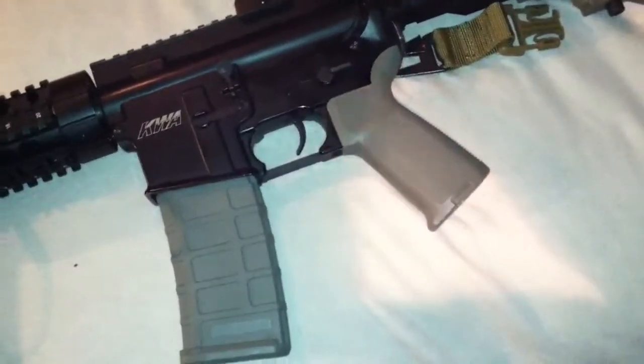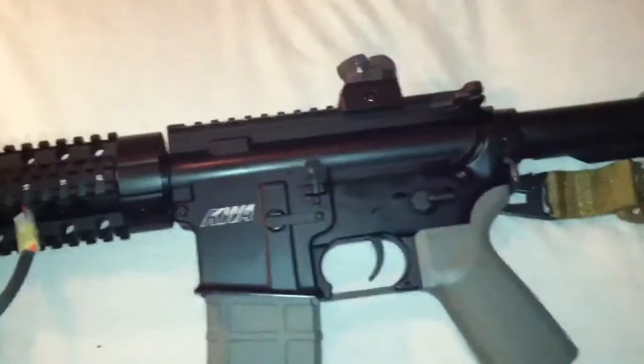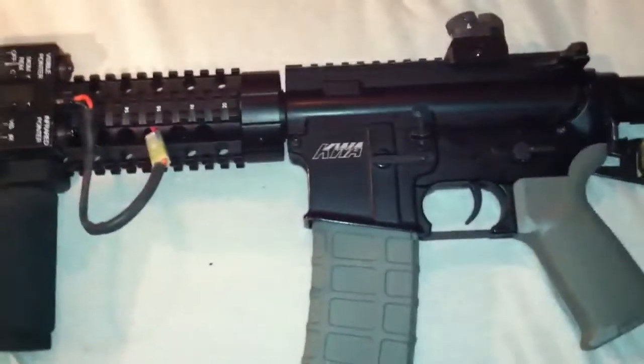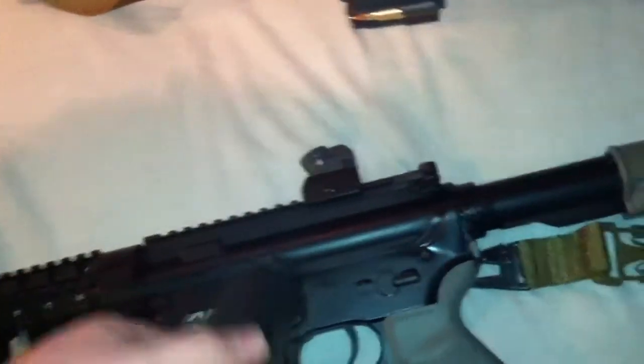Now, to the internals. Back to the gun — the internals. They're all stock — stock everything. I might get a longer barrel, but I like changing up the flash hiders to this one. I like this one — the JBU shorty suppressor.